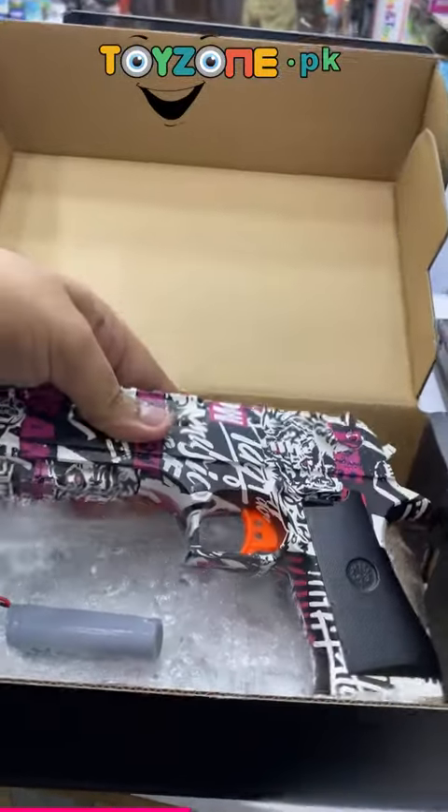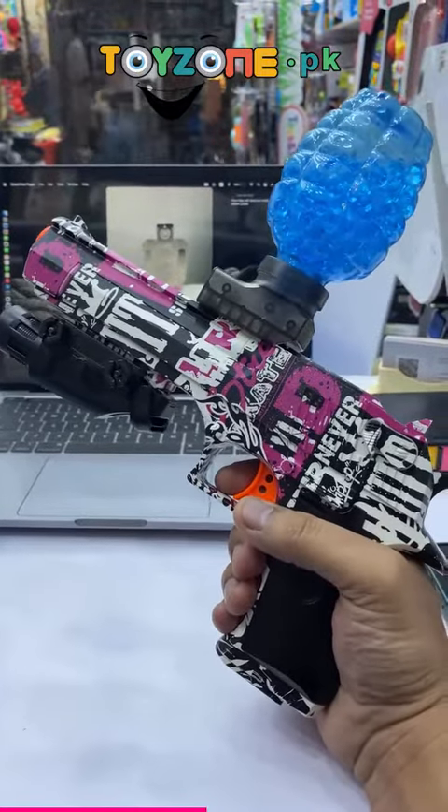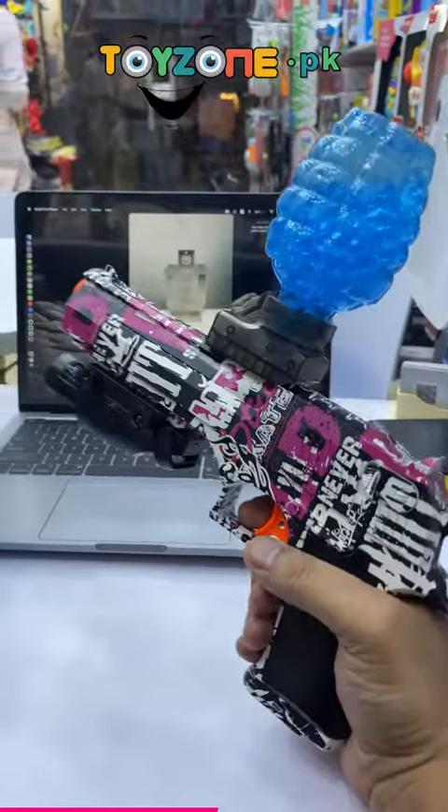We have assembled it for you. So guys, this is amazing. You will see how many vibrant colors it has. And the most important thing is that the shooting is very amazing.